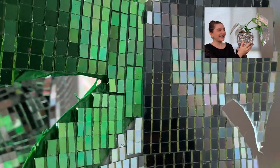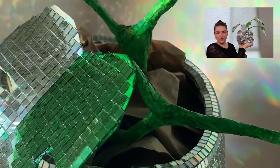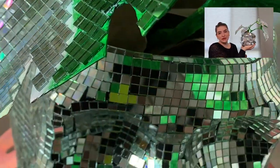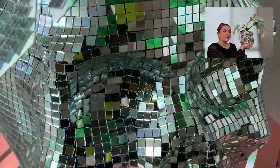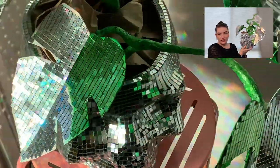Now it's time for the reveal — ta-da! Here she is, all done up in her skull vase. She's truly beautiful, something to behold. I'm so happy with how it turned out. In my living room I have some privacy film over the windows that makes rainbows, and I put this near that and it just lights up the whole living room in the afternoon, which is great. I honestly want to make all the disco plants now. What kind of disco plant would you make? Let me know in the comments below.